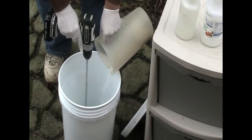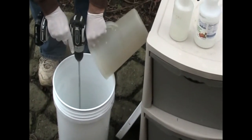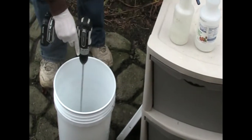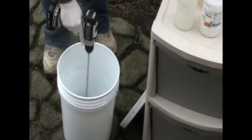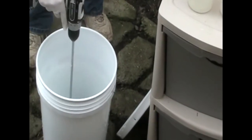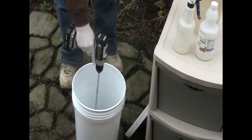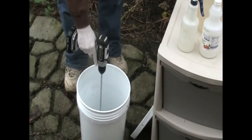Always add your catalyst to the water that's in your bucket — never put the catalyst in first and add water. As you can see it's starting to heat up; this is going to get to around 160 degrees. Just keep stirring until you make sure that you get it all completely mixed.